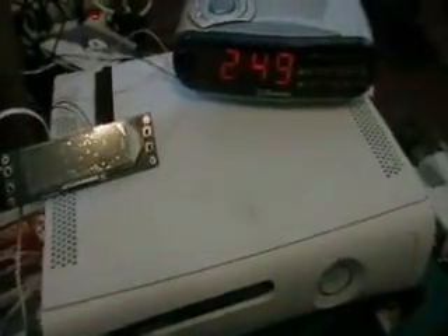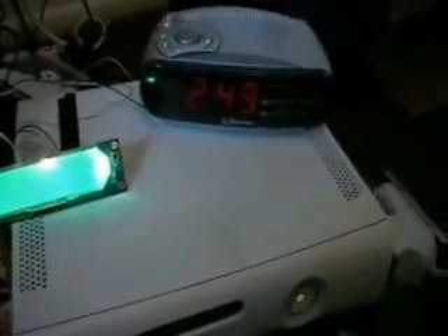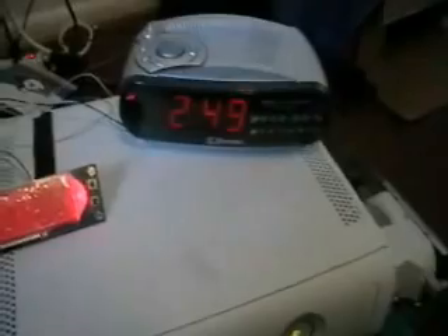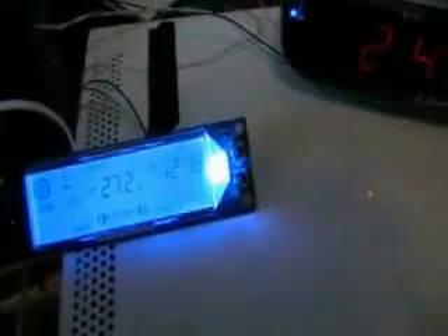Hey, this is Grim from Grim187mods.tk, and I'm doing testing on the Xbox 360 of its cooling capability. This is a completely stock console here, and I'm going to run it half an hour idle, and then an hour of Forza with the automated racer. I will be back after that's done to show you the temps.